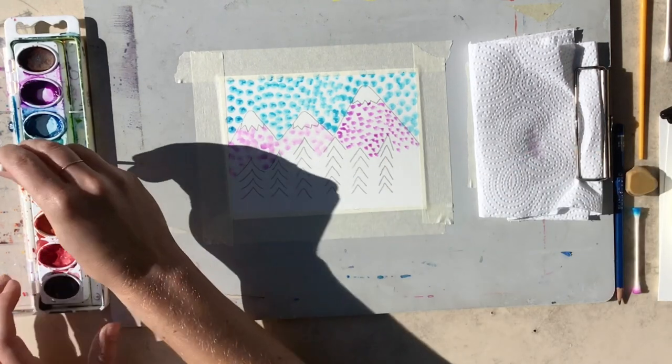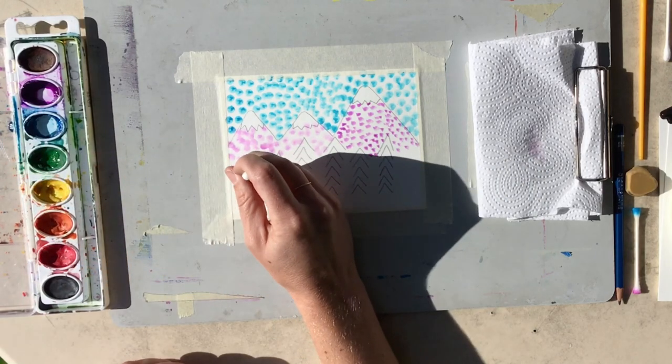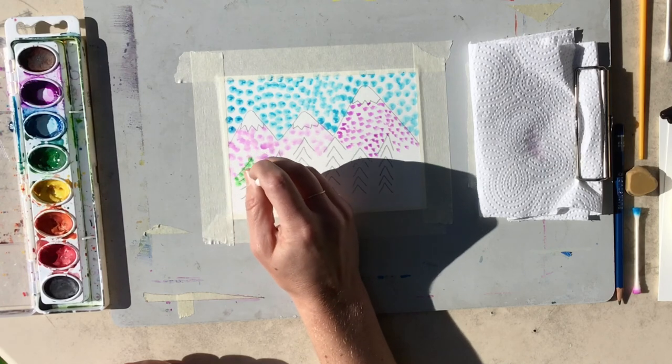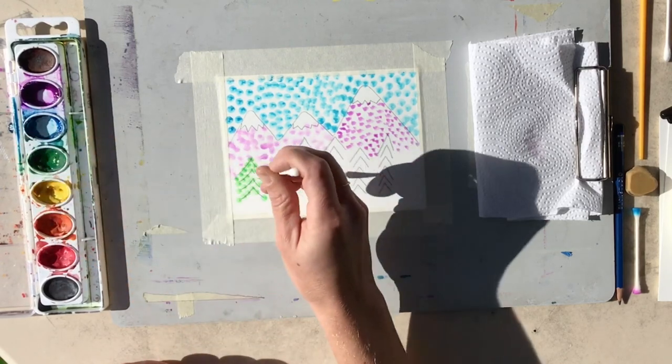Dip the Q-tip in water and I'm going to go onto my trees. I'm just going to follow those lines that I've made, up and down, left to right, until they're all covered.